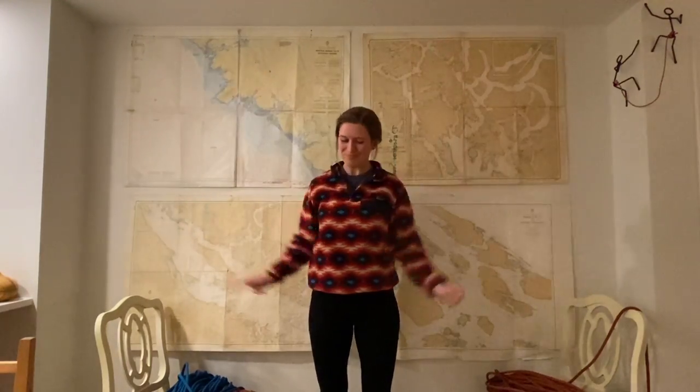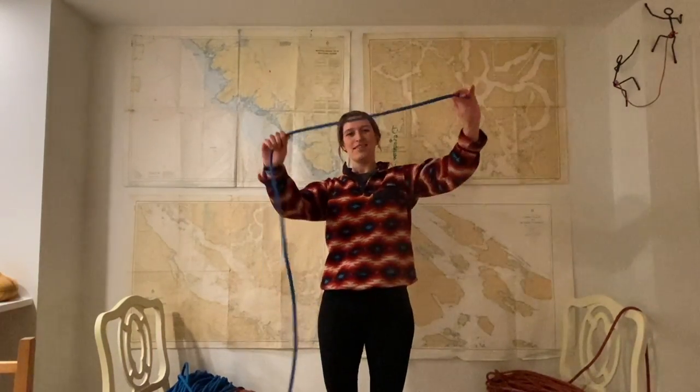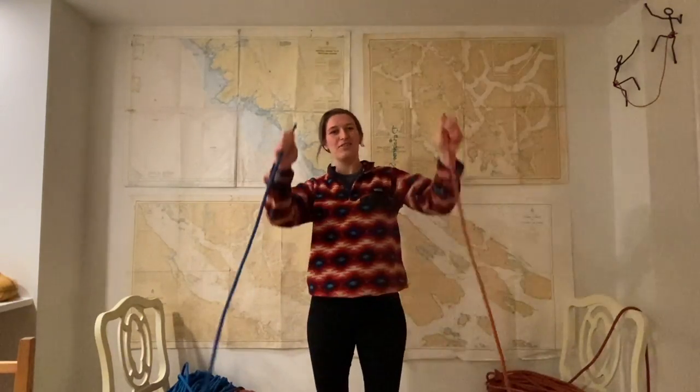Welcome to your knots lesson. My name is Kayla and I will be teaching you knots. For this lesson you will need some rope — I have two pieces of rope, but you only need one.